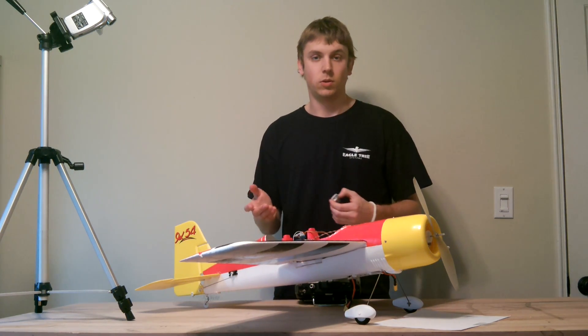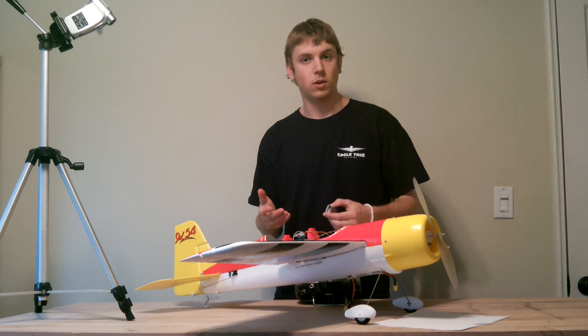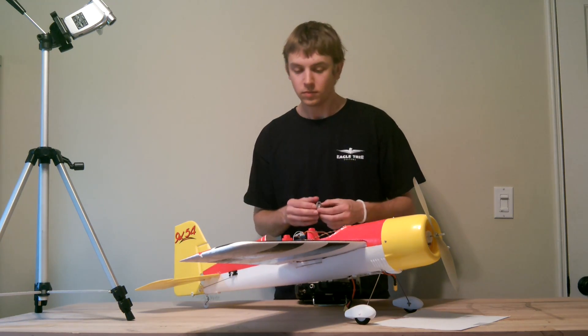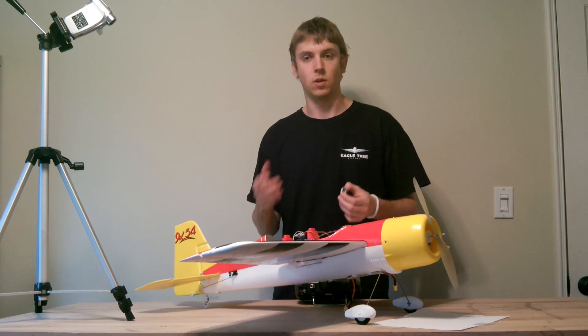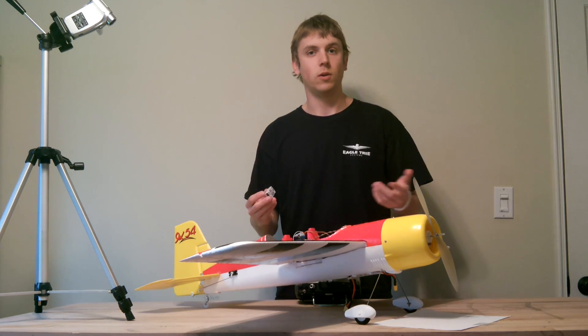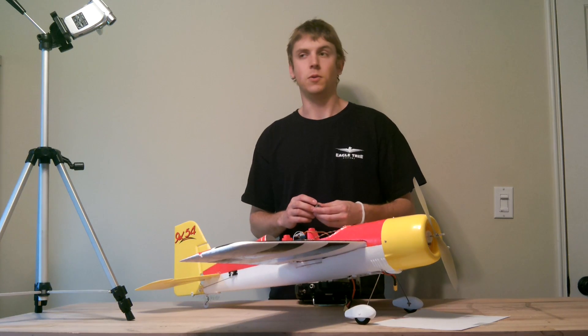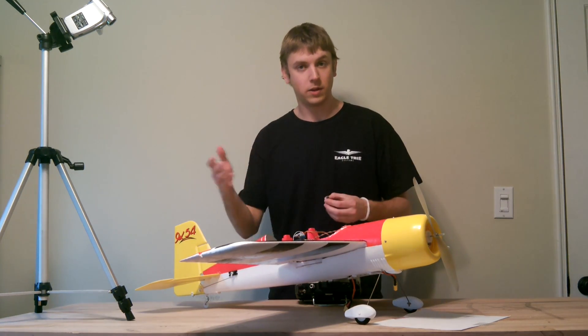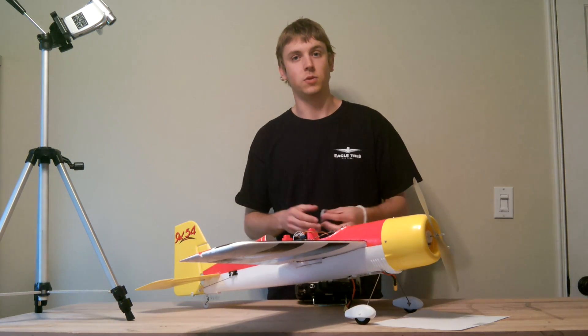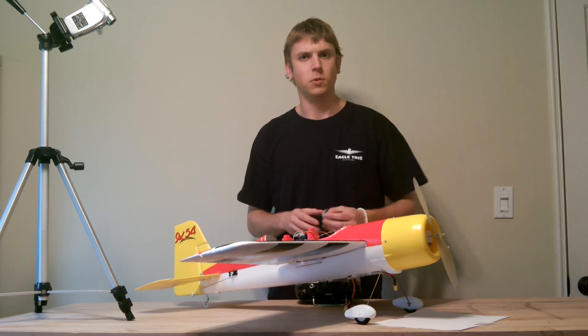The mode switch lets you control what flight mode the Guardian flies in — either 2D, 3D, or completely disabled — while the gain knob lets you adjust the overall gain of the controller on the fly. So if you have an airframe that flies very quickly or has a very wide speed envelope, it can be useful to be able to trim that. Also if you really just want to get your model dialed in, it's useful for that as well.